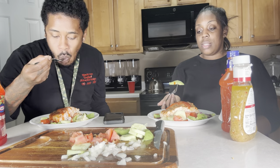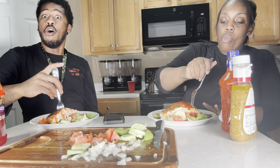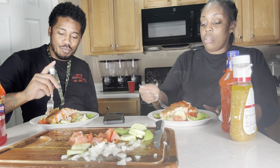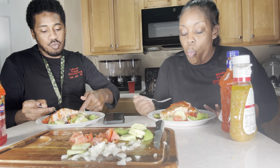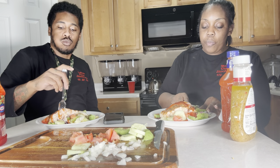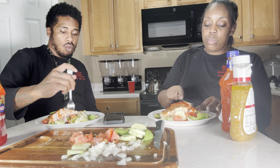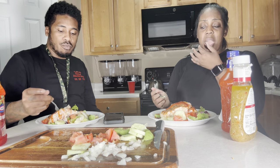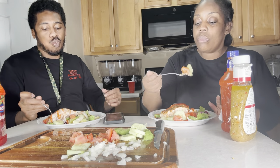Y'all, today is Halloween — happy Halloween! We're about to go to the haunted house. I turned the camera off and turned it back on — I forgot I cut it. We're about to go to the haunted house — some people are calling it 'containment,' some are calling it the 'honey house.' That's where we're going today.